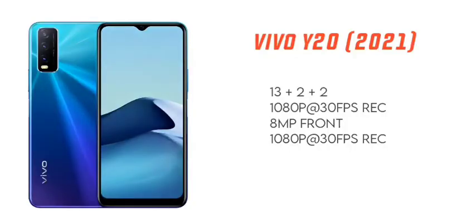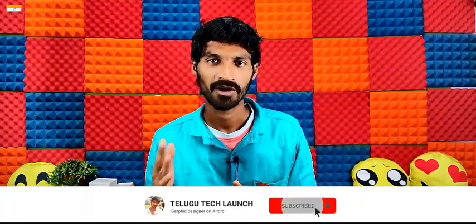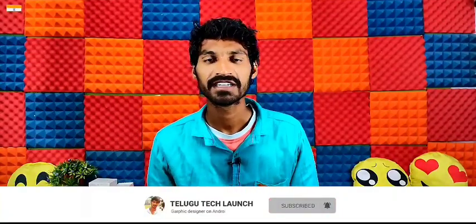We have a 13MP plus 2MP plus 2MP triple camera setup. This is a 13MP main camera with an f1.8 aperture. We have a 2MP macro and a 2MP depth sensor. We have a selfie camera on the front. Video recording supports up to 1080p at 30fps.